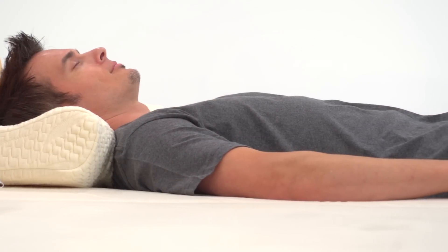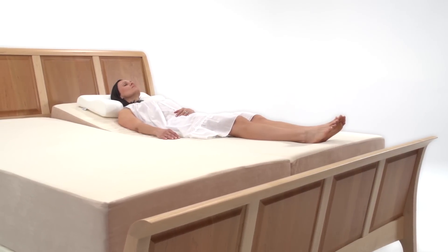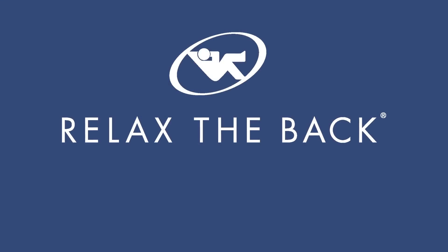Many adjustable bases incorporate relaxing wave massage from head to toe, increasing circulation and comfort. Find the right support in a mattress, then upgrade the quality of your sleep with an adjustable base — another great solution from Relax the Back.